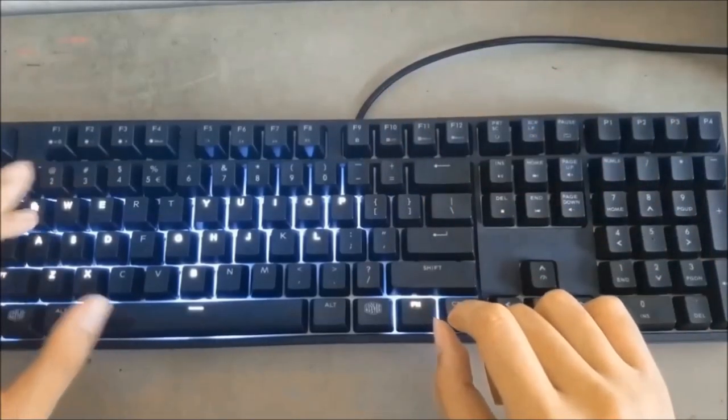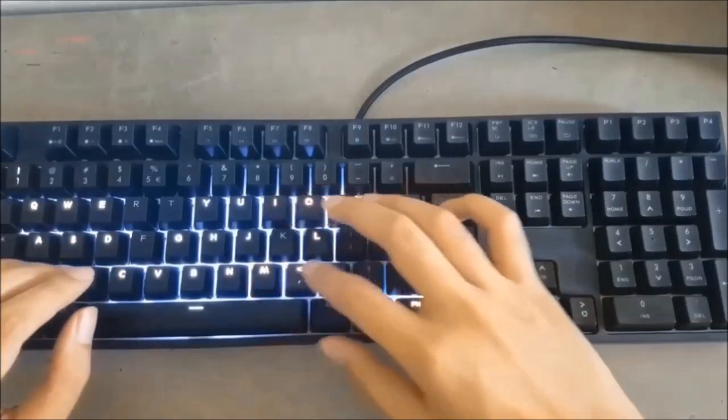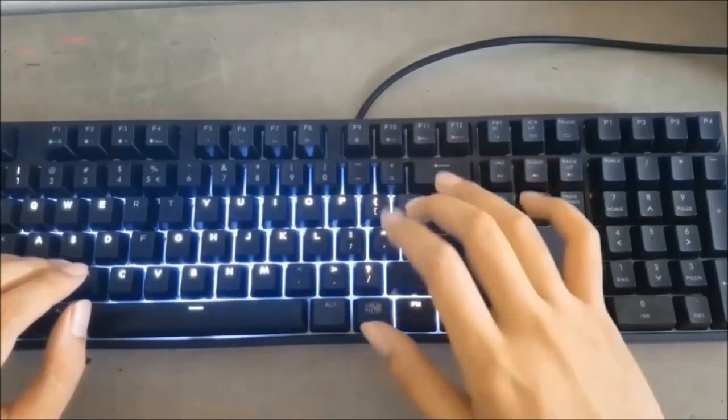If you want to save money, go with the white version. If you don't want to save money and want to have a lot of fun with RGB, go with the RGB version.